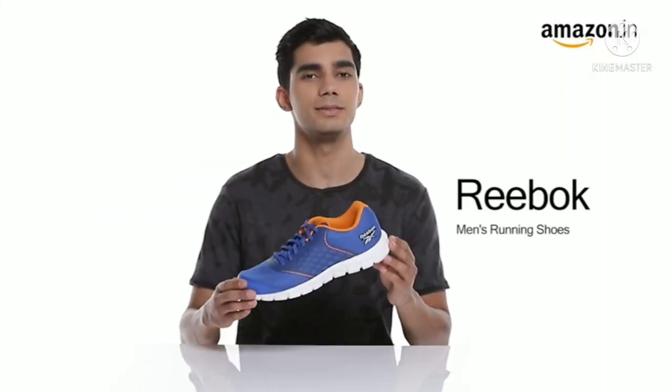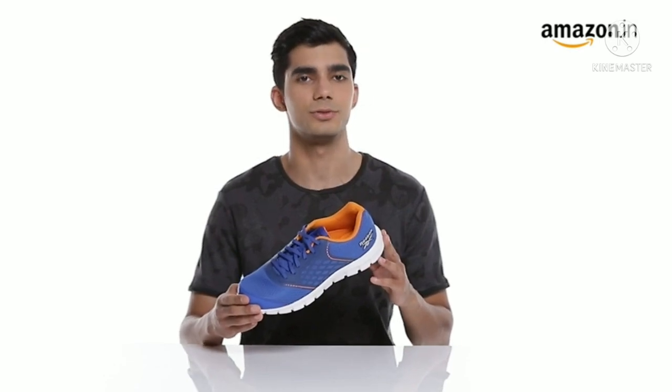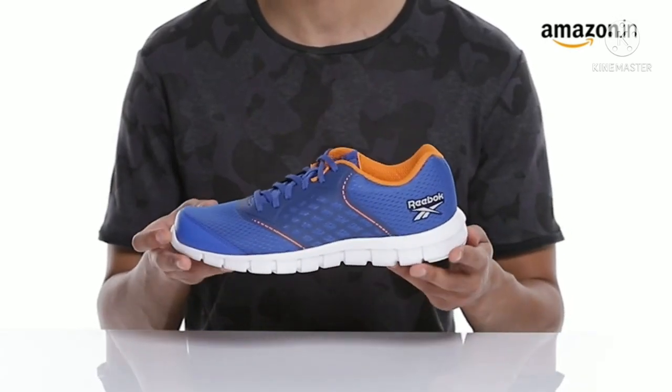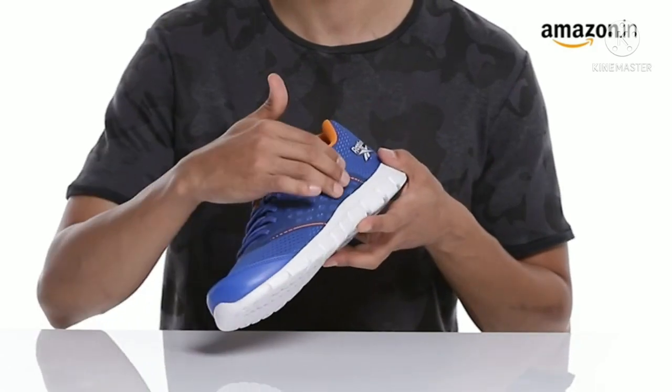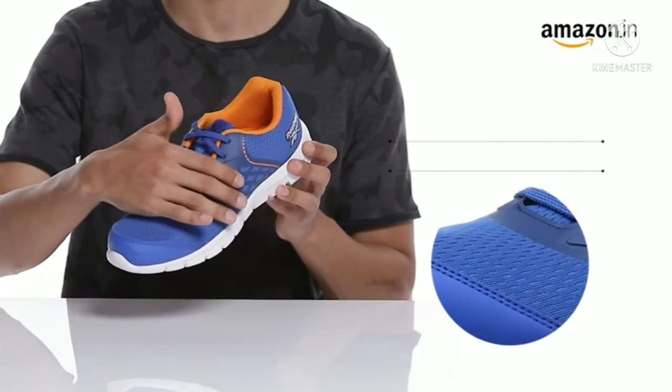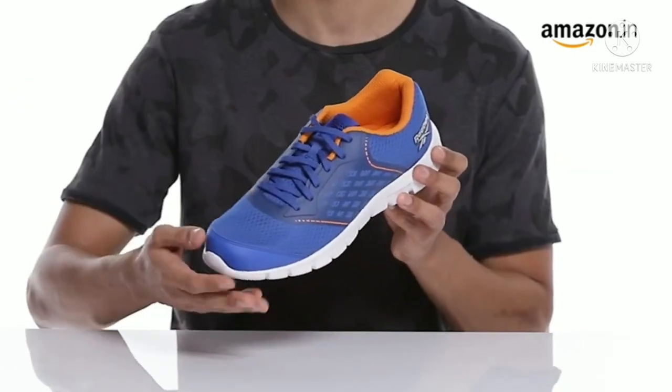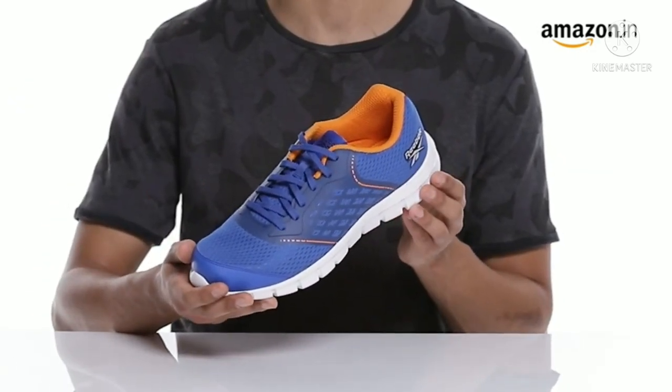Hi there! Today we are here to check out Reebok men's Glide Stride Run shoes. These athletic dual-color running shoes with a classy design are a perfect pick for all fitness lovers. The lightweight mesh gives these men's shoes breathability and makes them comfortable enough to wear all day long.